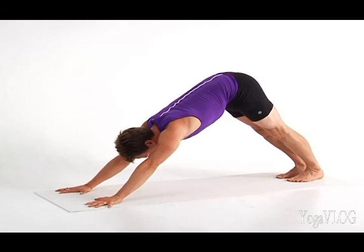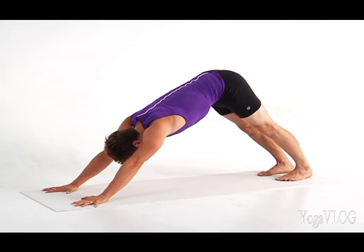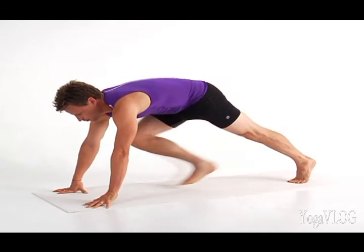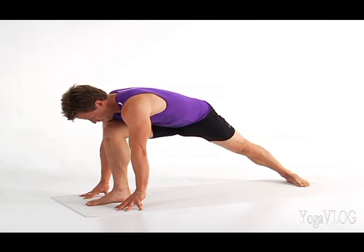Claw the floor with your finger pads to fire up the strength in your arms. The strength and stability in your hands, wrists, and arms will serve as your main support in Wild Thing. Step your right foot forward and turn your left heel down to the floor for Utthita Parshva Konasana, Extended Side Angle Pose.